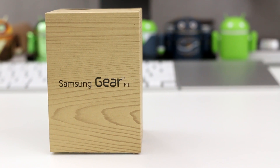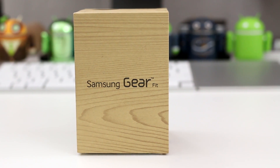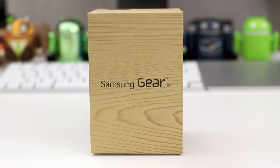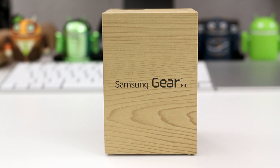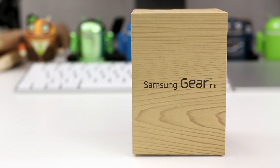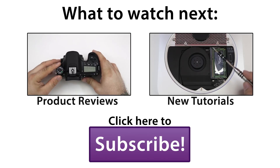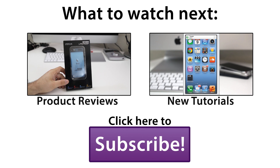Let me know what you think down below, and please leave this video a thumbs up if you enjoyed it and found it helpful, as it does help out the channel a lot. Feel free to subscribe if you're not already for more content like this in the future. Thanks again for watching, everybody. This is Dom, and have a great day. Bye.